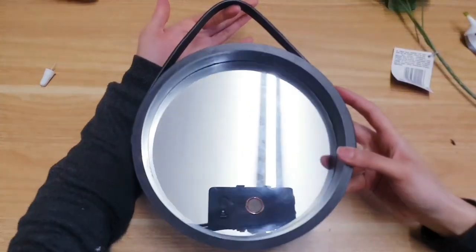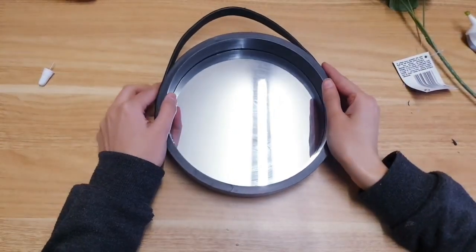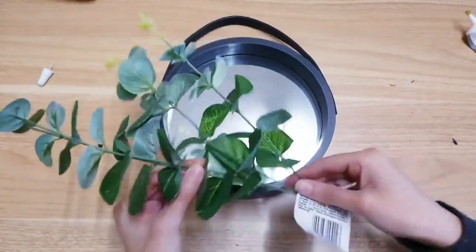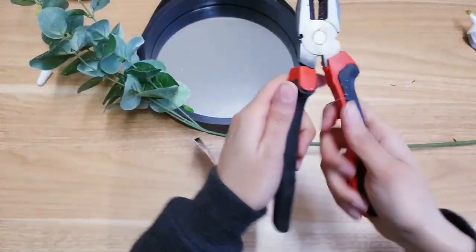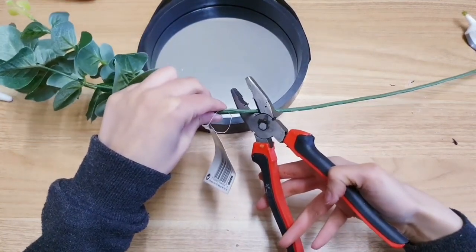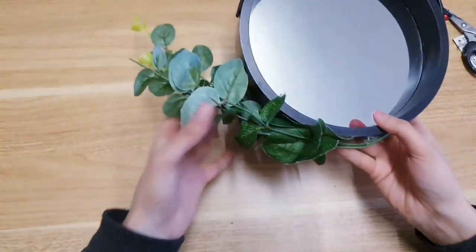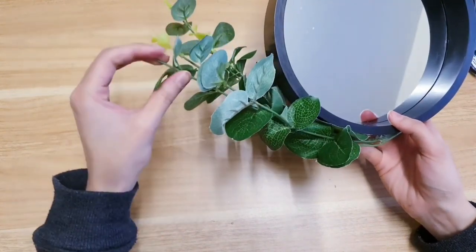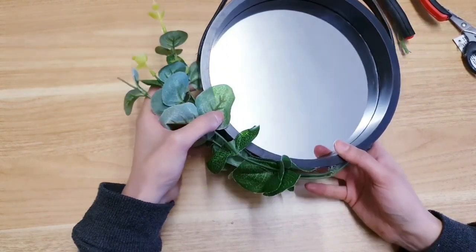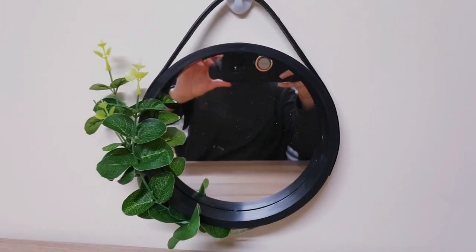If you want to decorate it a little more, take your artificial plant stems and add them on the side. Use panel pliers to snip it off right at the bottom, then add a little hot glue and work out how you want to style it — they've got wires so you can move them around. Just carry on gluing them to the side of the mirror. As simple as that, the first DIY is completed. It wasn't that quick but look at how expensive it looks!